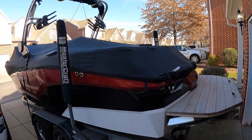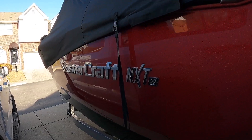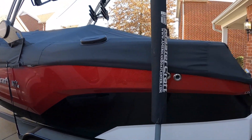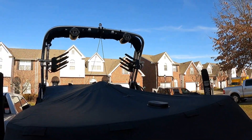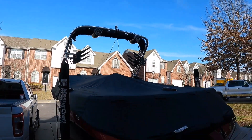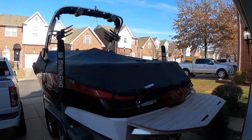This is a 2022 Mastercraft NXT 22. You can see right there, it's got this really pretty flake in it. Comes stock with these Klipsch tower speakers, as you can see up top. I'm going to get this thing uncovered so I can show you guys the rest of the boat and what's going on.